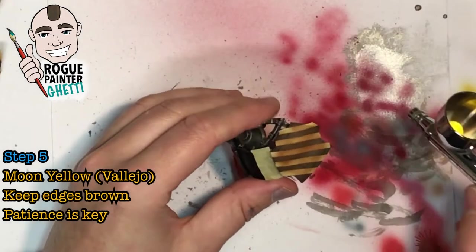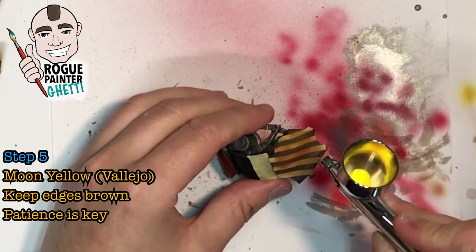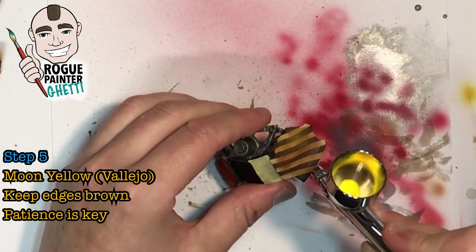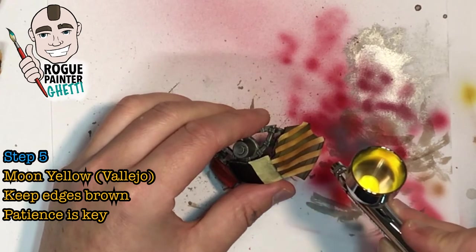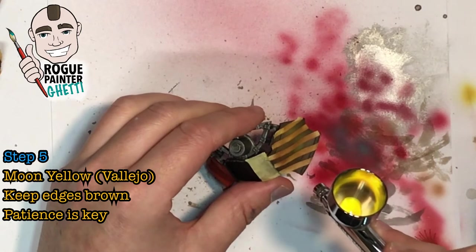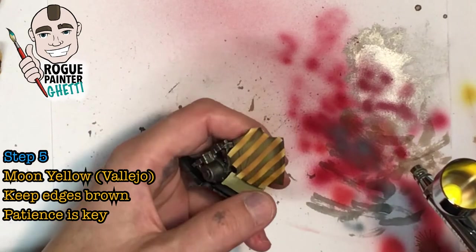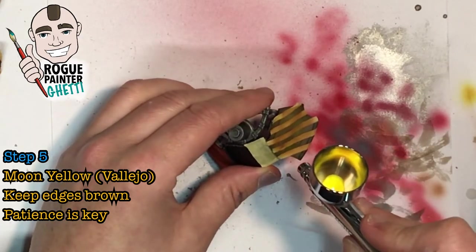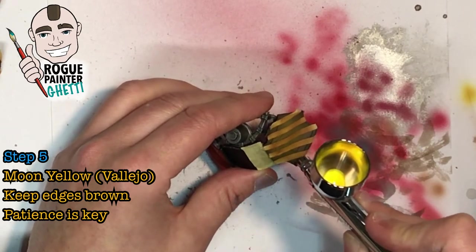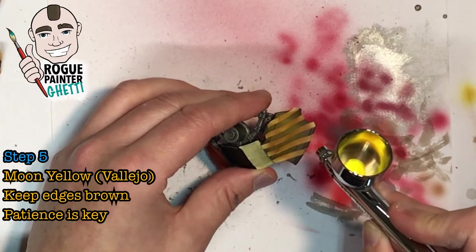Step five is the mid-tone for the yellow, which is Moon Yellow from Vallejo. We're aiming to cover most of the plate with this yellow, however leaving the edges fading into that brown — that gives a heap of depth. This will take some time because a lighter color like yellow, especially a bright one, going on to a base of brown takes multiple thin layers to build up to a nice yellow. You'll find it won't get to the vibrance you'd expect, and that's due to the dark brown base color.